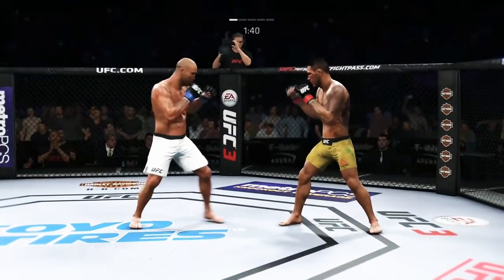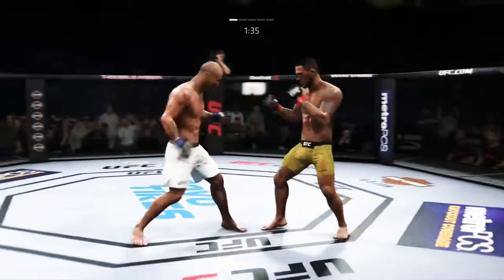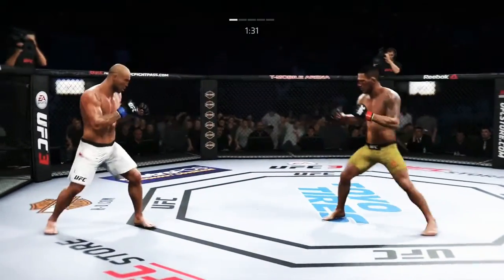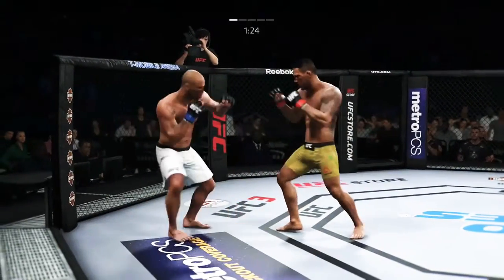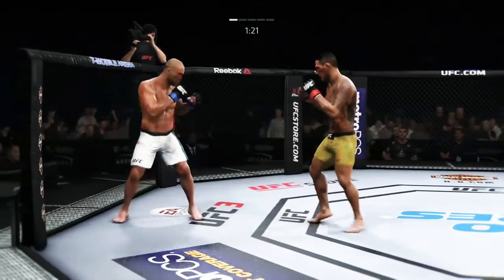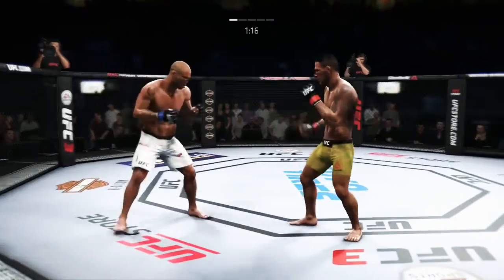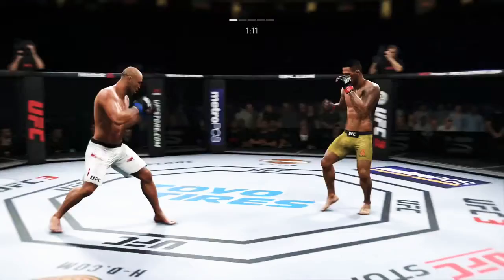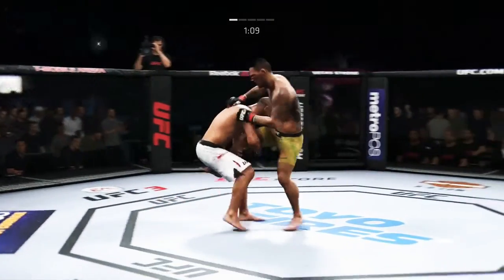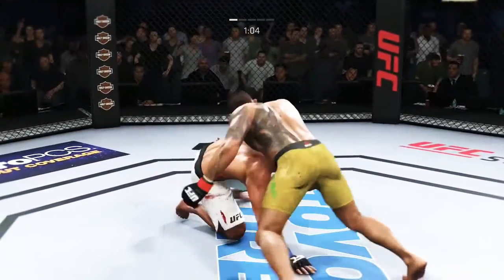Really swung for the fences with that hook, but misses. Body kick — look at that! The body was wide open and his opponent took advantage. Kick to the body lands flush. He's gonna have to make some adjustments here moving forward. Effective strike there by Silva. How about that chin? Push kick there to the body. Such good movement in there.